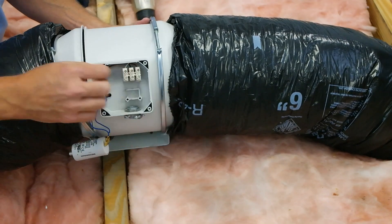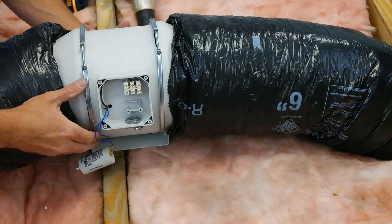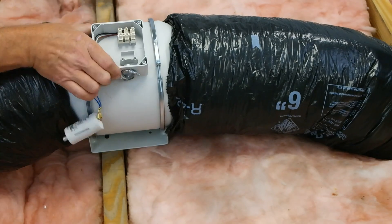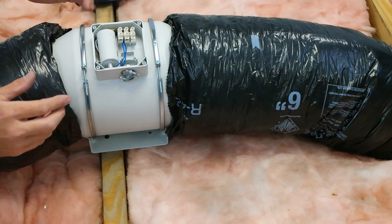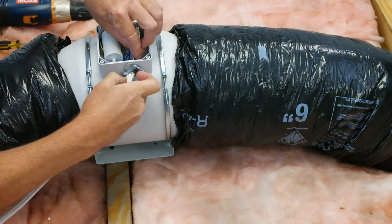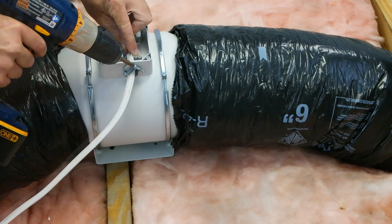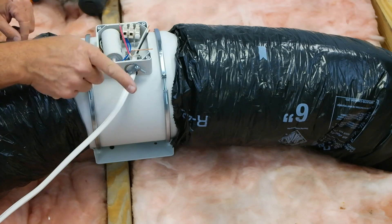Before you fully tighten the clamps, you can position the motor and junction box at the most convenient angle for wiring, or you can wire the fan prior to securing the motor to the flange if space is limited. If the capacitor is loose, place it back inside the junction box. Insert the wire through the NM cable connector and tighten the connector screws. Please note you will not use a ground wire, so tuck this away to avoid connecting it.